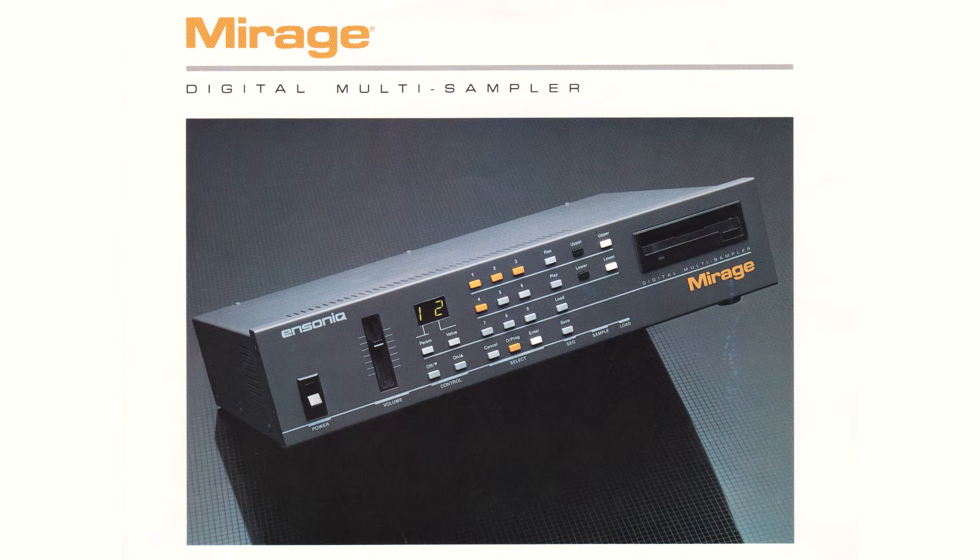Hello, and welcome to Part 2 of the Ensoniq Mirage HXC floppy drive emulator series. I really need to do something about that title.